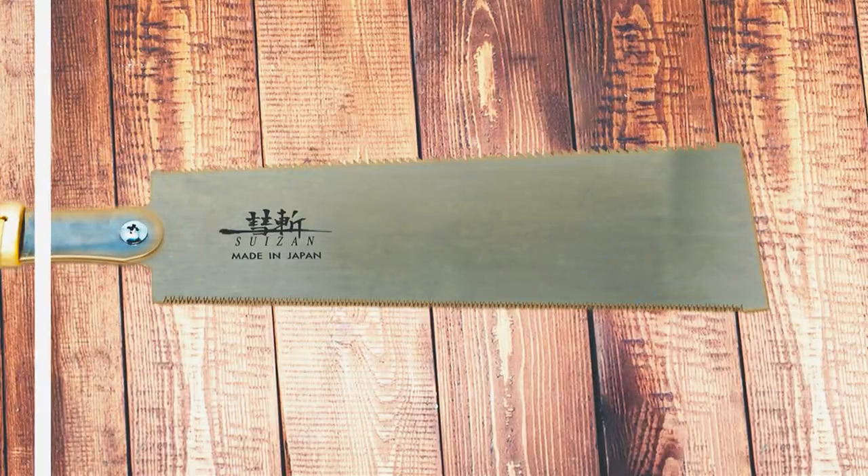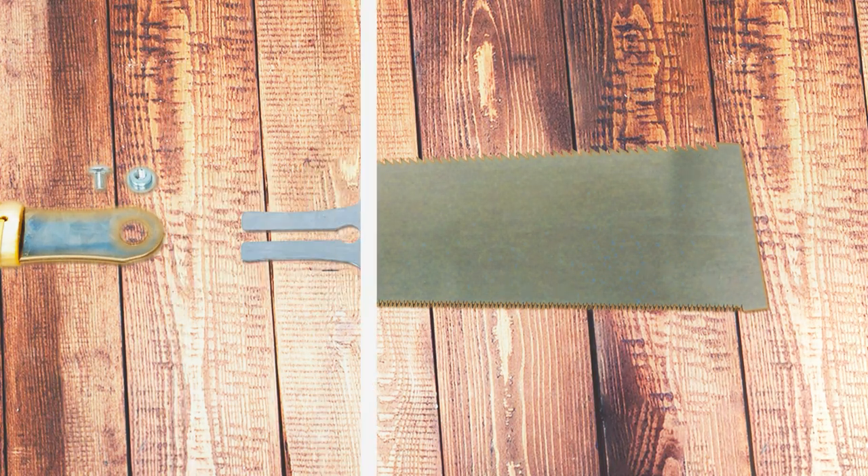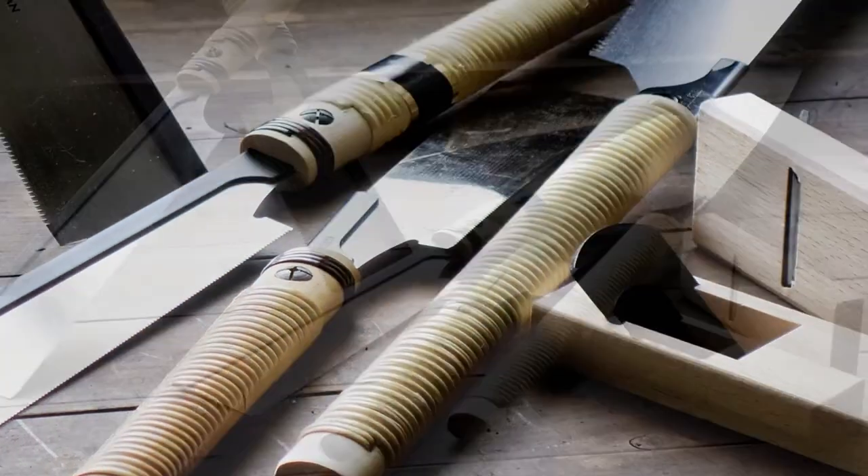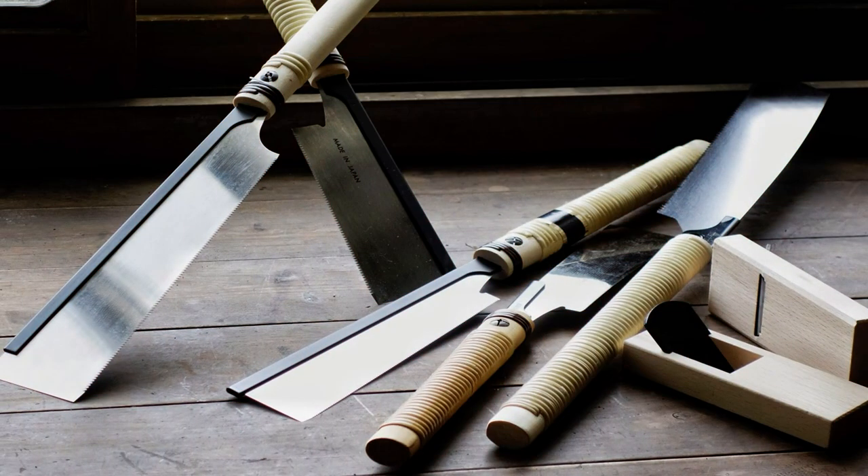But before we embark on this cutting-edge journey, don't forget to hit subscribe so you never miss a slice of our woodworking wisdom. Let's cut through the noise and unveil the hidden gems that will shape your woodworking masterpiece.